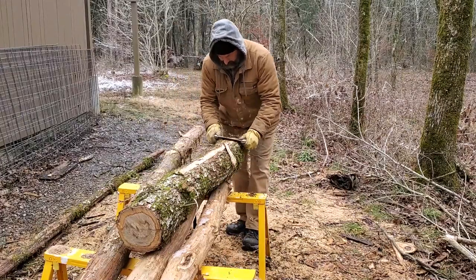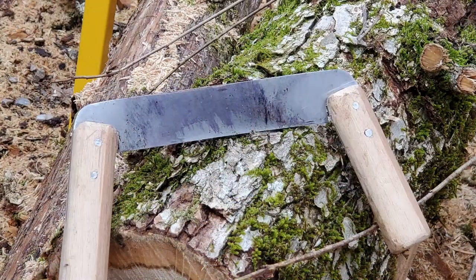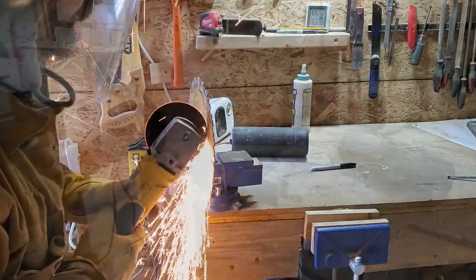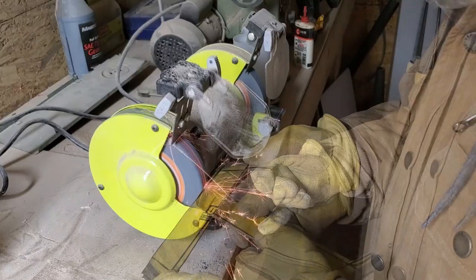I found myself in need of a draw knife to strip the bark off green logs, so I decided to make this quick and dirty one from a worn out saw blade. I started by laying out the shape and rough cutting it with the angle grinder and cutting wheel, then cleaned up the cuts with the grinder and file.